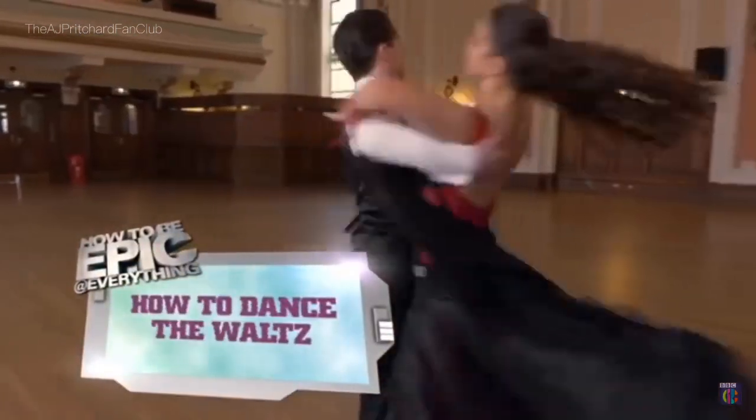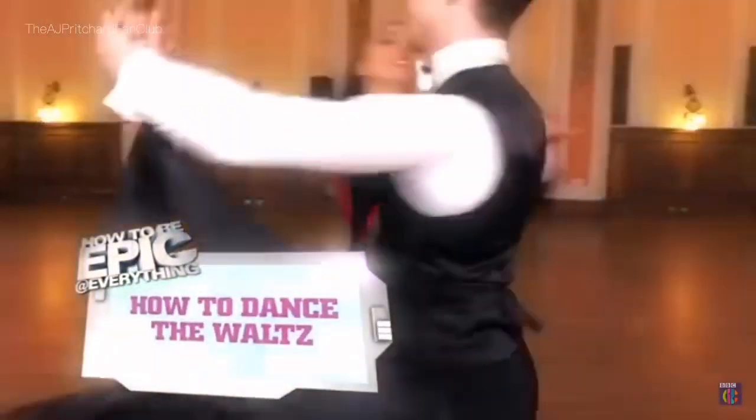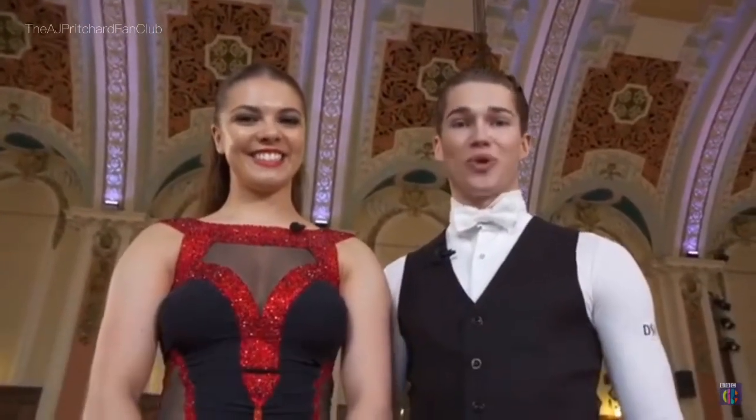This is how to dance the waltz. Hi, I'm AJ and I'm Chloe, and we're going to show you how to do the classic waltz.